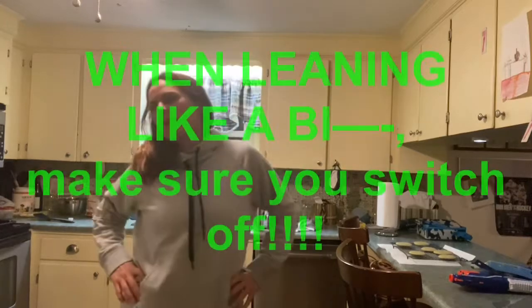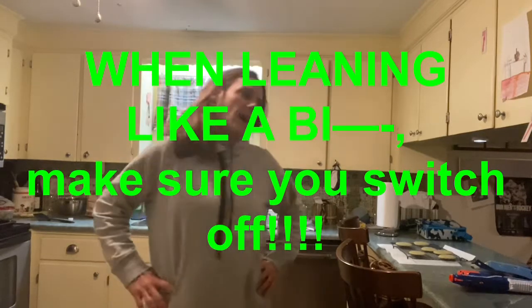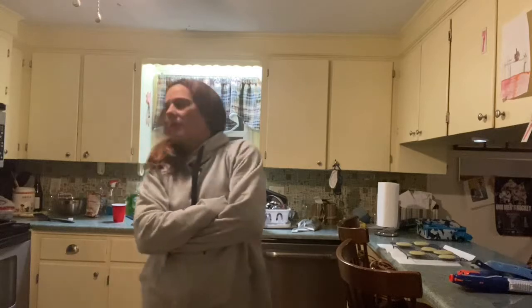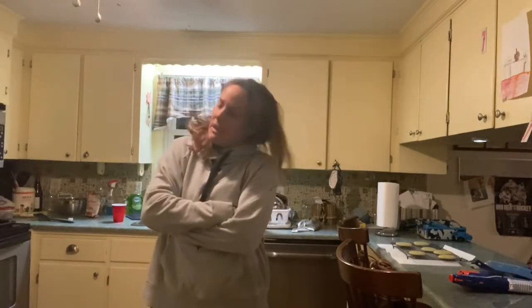Like when you're waiting in line at the bank, you're leaning on a leg. If you're a righty, you're usually leaning on the right. If you're a lefty, left. Or you're leaning like this when listening to somebody. You want to make sure you switch off.